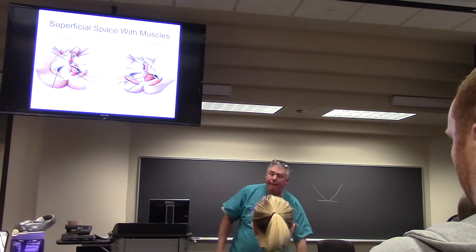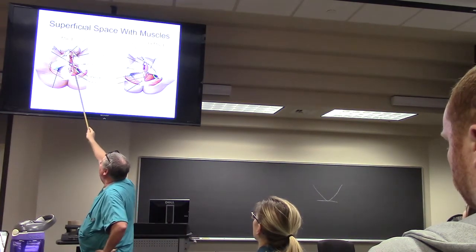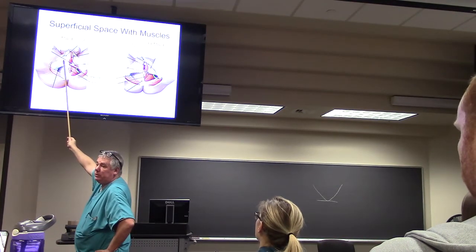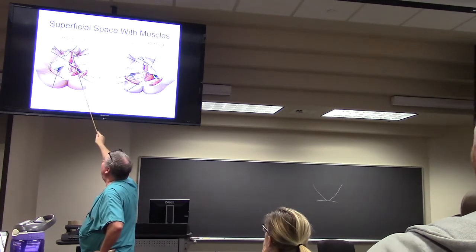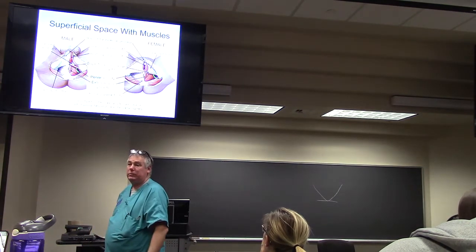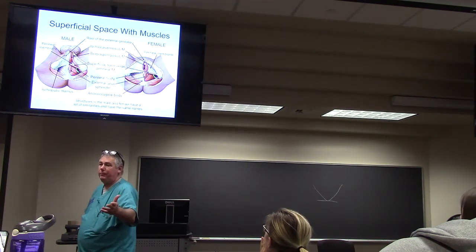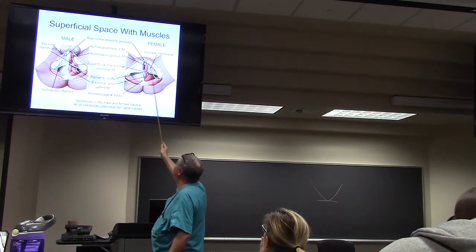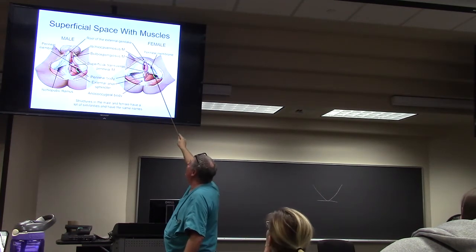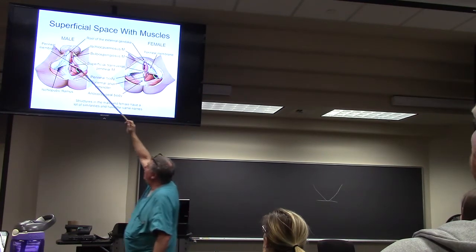Here's what it looks like: the bulbospongiosus muscle is around the corpus spongiosum; here is the corpus cavernosum and you can see the muscle fibers around it — that's the ischiocavernosus. Those three elements go to form the penile shaft. Over here on the female side, here's the UG diaphragm, there's the bulbospongiosus muscle, there's the ischiocavernosus muscle, and that thing right there is the perineal membrane.